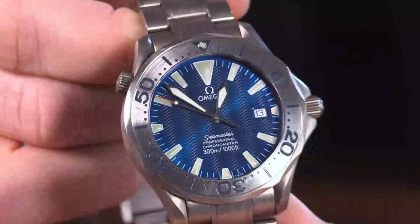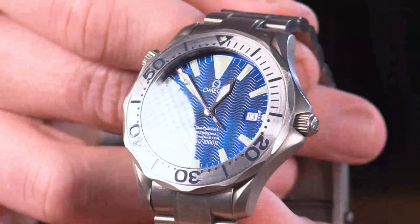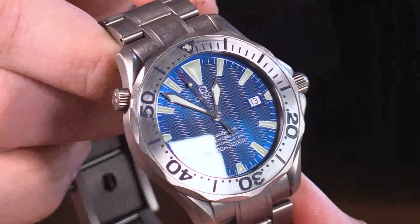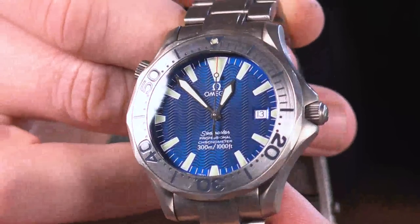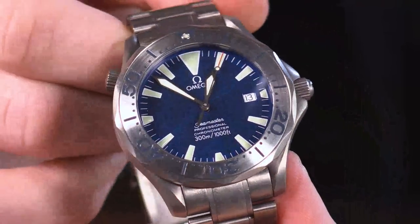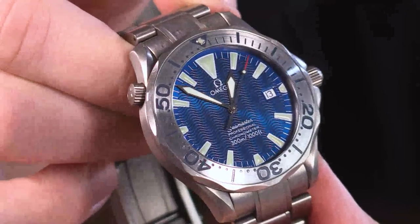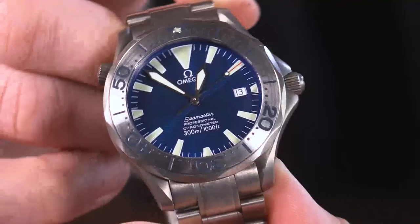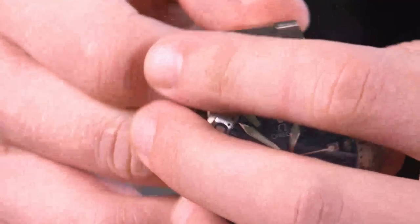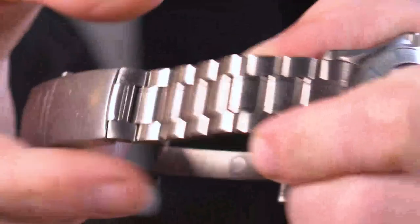Brian, what are you wearing today? I am wearing a Seamaster 300M in all titanium. The watch is well worn — I would say it's definitely my tool watch. Bright blue dial, bright luminescence. I wore this watch today because of the theme of the show, which is colorful dials. What struck me about this watch is just how durable it is, as well as I'm a big fan of very luminescent timepieces. It's like a bright green lume — you can see it from a mile away when it's going. That sort of ocean blue dial color played against it, I thought was just absolutely perfect.